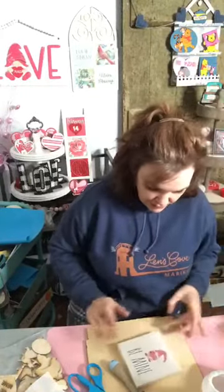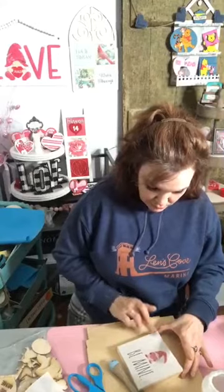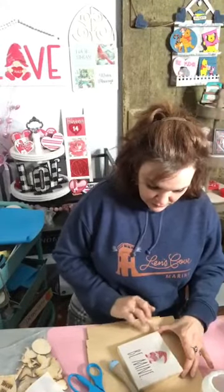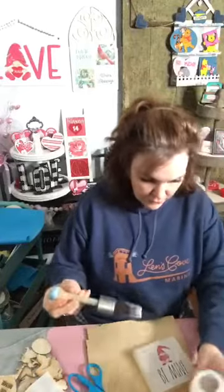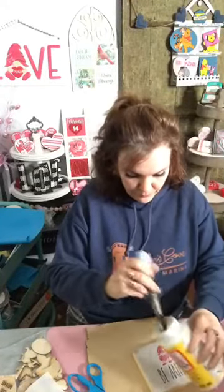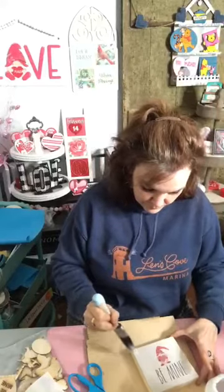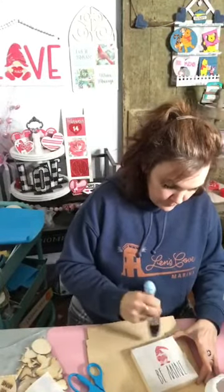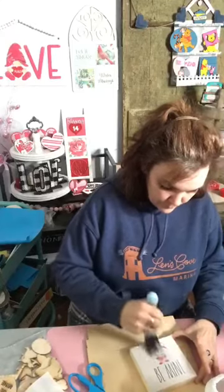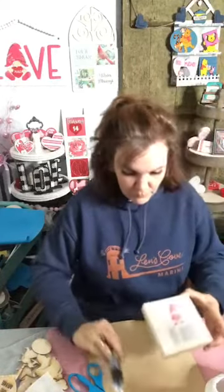I'm just taking my finger making sure I've got all the edges glued down really well with the top coat. And that's it — then you're just going to let that dry.